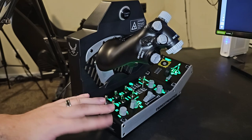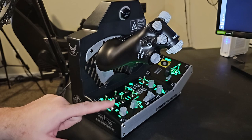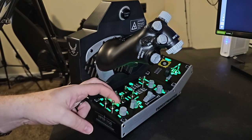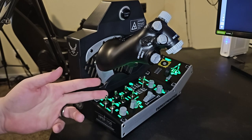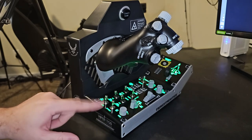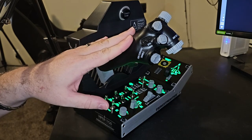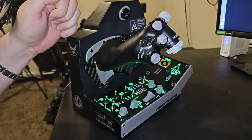The Viper throttle quadrant does come with software that you're going to want. There are multiple three-position switches on the mission pack, and center positions will not actually register a keystroke unless you have the software installed. The release date of this product is October 11th of this year, so just about a month away from today.